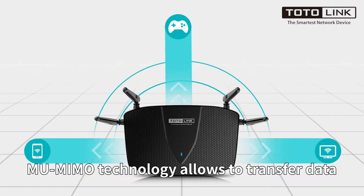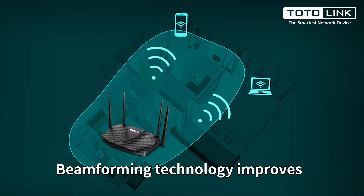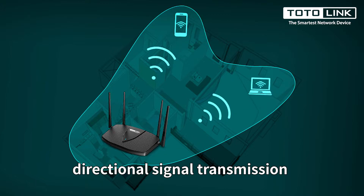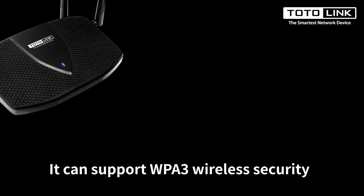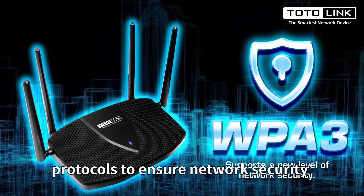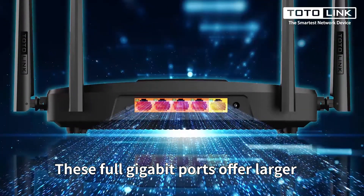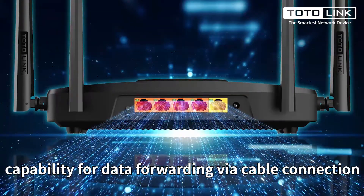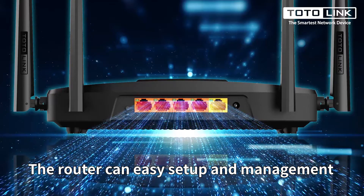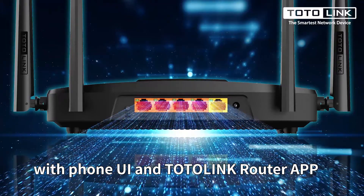MU-MIMO technology allows transferring data to multiple devices at the same time. Beamforming technology improves directional signal transmission, improving battery efficiency. It supports WPA3 wireless security protocols to ensure network security. The 4 Gbps Ethernet offers larger capacity for data forwarding via cable connection. The router supports easy setup and management with a phone UI and the TotalLink application.